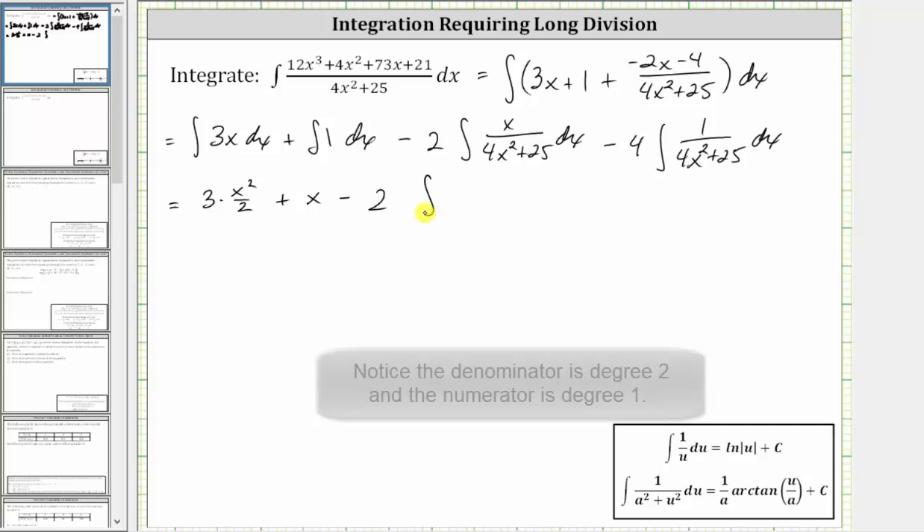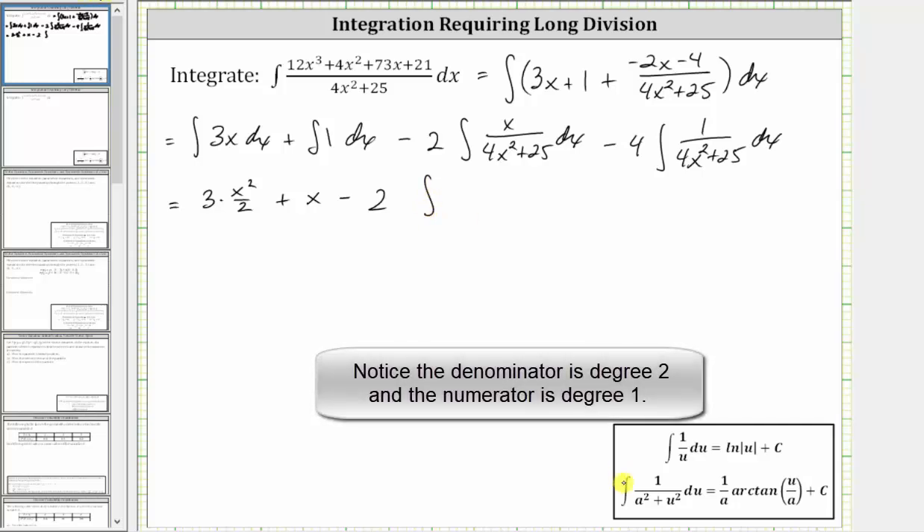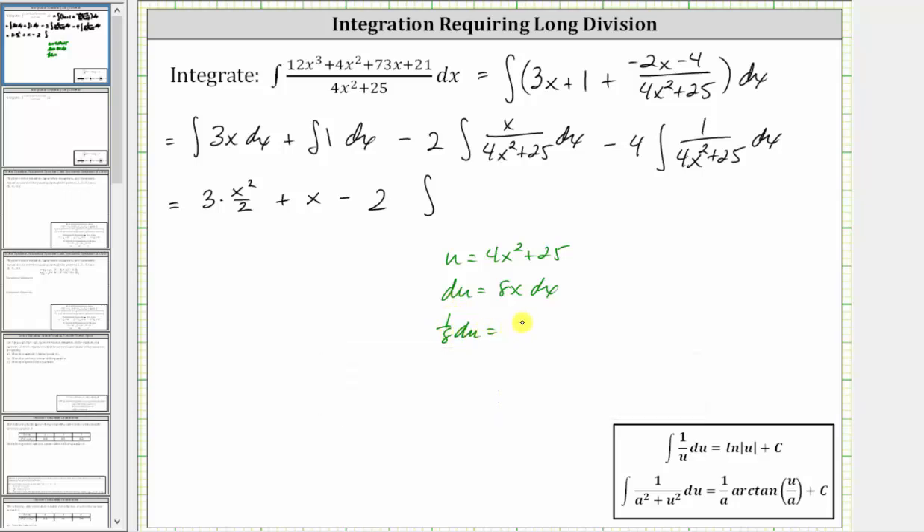Let's show the u-substitution here, using this integration formula. u is equal to 4x squared plus 25, and differential du is equal to 8x dx. We have x dx, so let's divide both sides by eight, giving us 1/8 du equals x dx. Performing the u-substitution, dx is equal to 1/8 du. Let's factor out the 1/8, and then we have du, our numerator is one, and our denominator of 4x squared plus 25 is u.